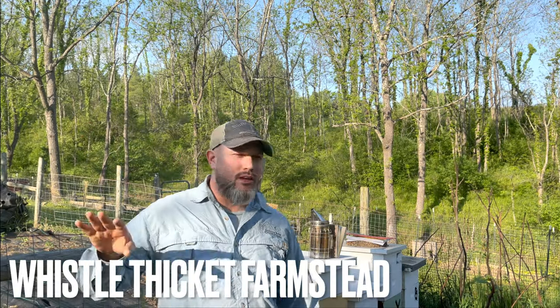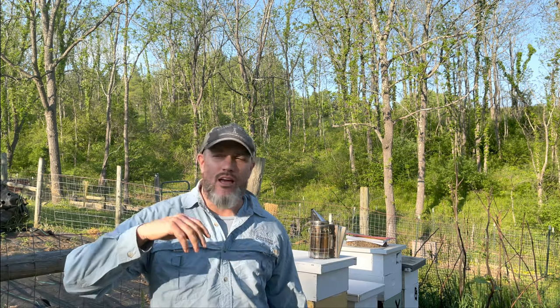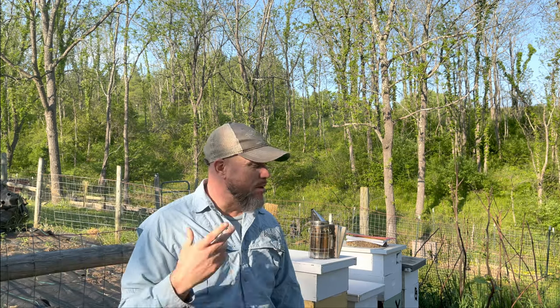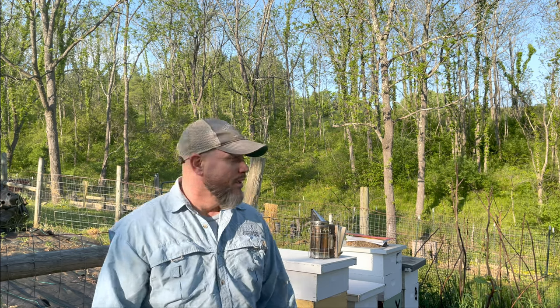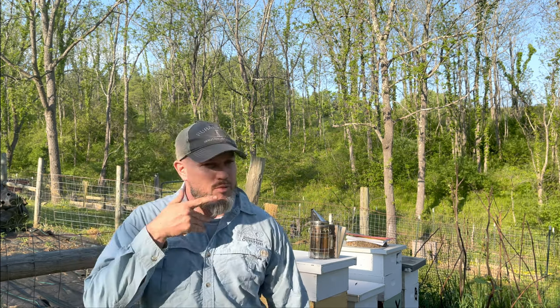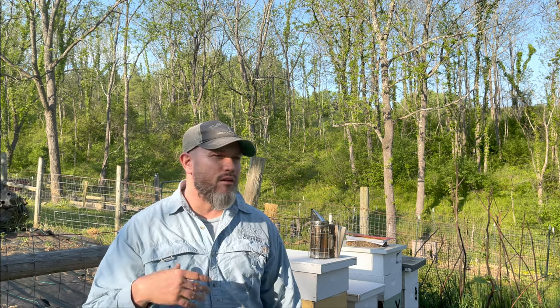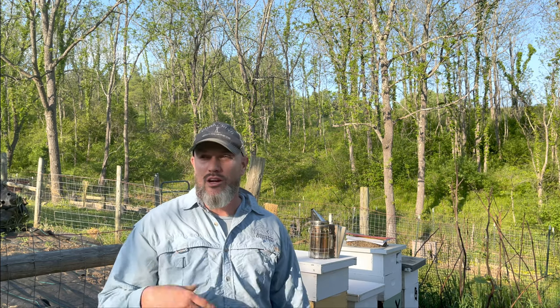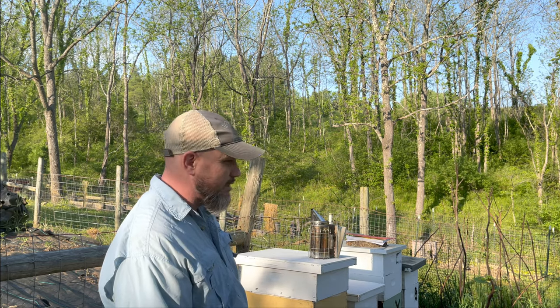Hey everybody, welcome back to Whistle Thinking. Tom here — we are in the bee yard. I'm doing a lot of bee videos this year. A little history: I've been beekeeping about five years now. I started with two hives, then four, then five. This year has been a big year for me — one, two, three... eleven hives.